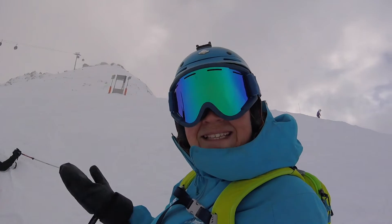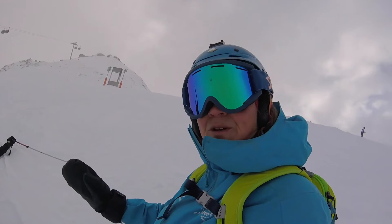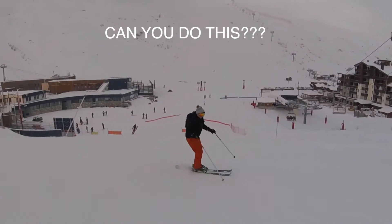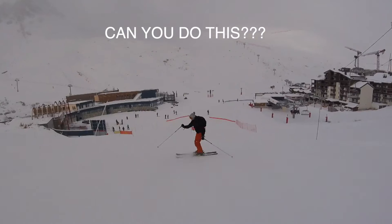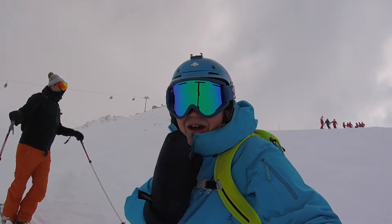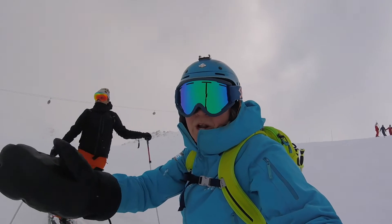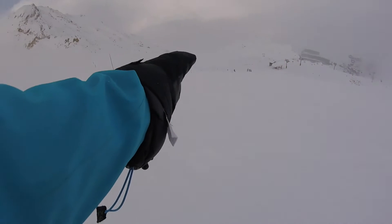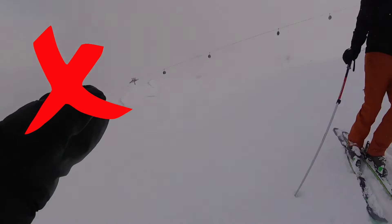Sitting back and tipping in — that's what we don't want to do. When we're coming round the turn, our upper body should be down the fall line, or slightly off. So it's pretty much here and here, but not here.